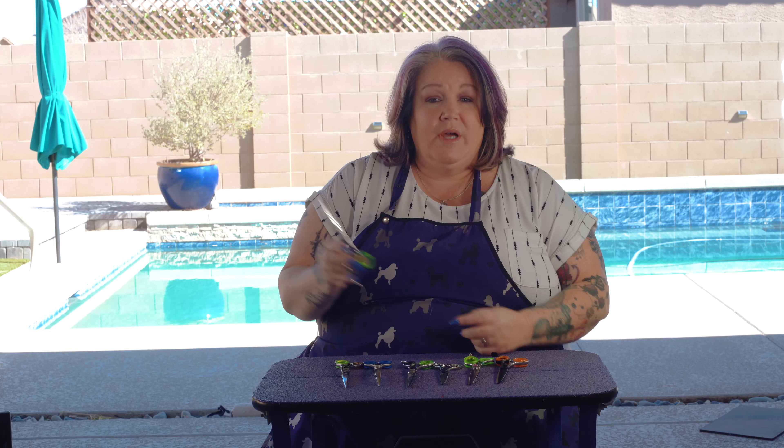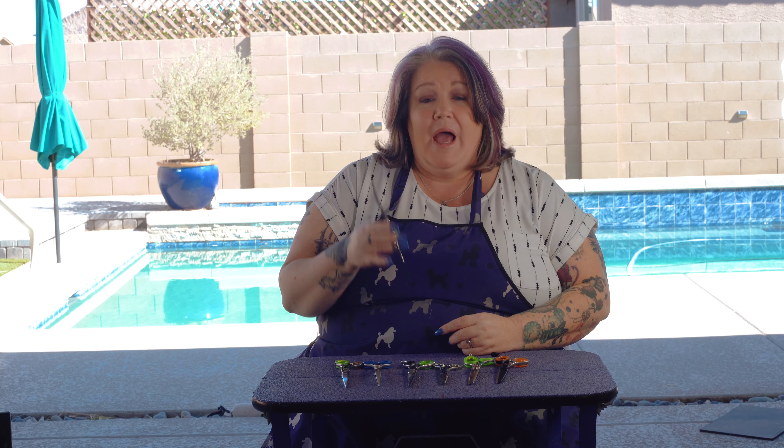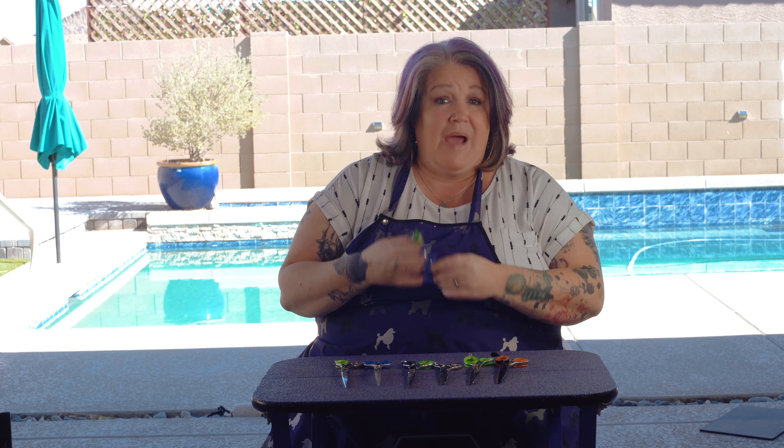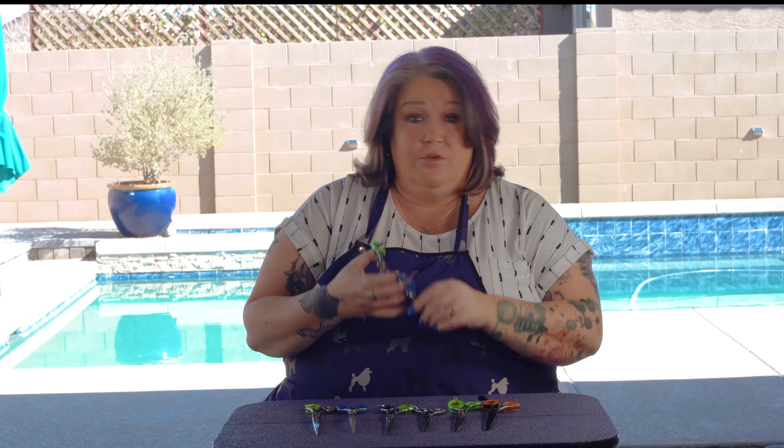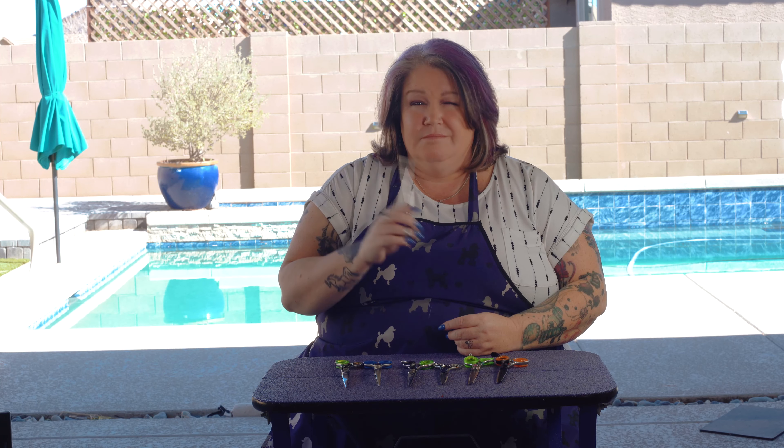An example of that is if you're scissoring around a foot and you go to hit a toenail — if you are scissoring correctly with your fingers in the right position, you're going to hit that hard material of the nail and it's probably going to bounce out of your finger. You'll find that one of your finger holes will bounce away from your finger. So it gives you the ability to not force through as easily, because if you force through anything, you're probably going to regret your choices. Hair should not have to be forced through. You're probably not using the right shear for the job, or there's something else going on and you need to make sure you know what you're cutting.